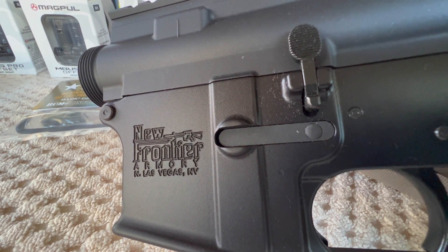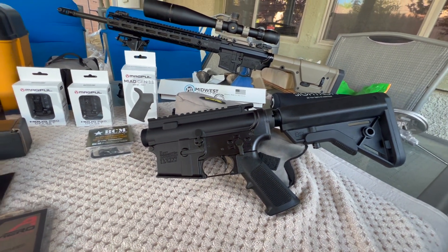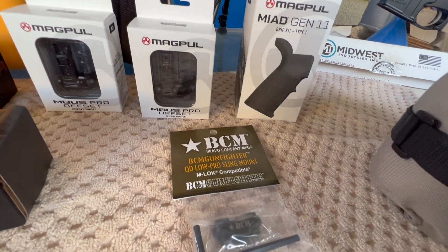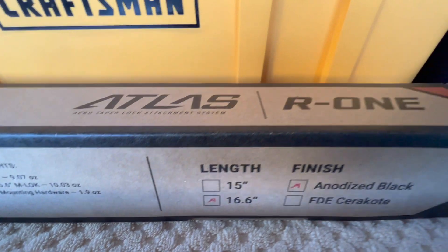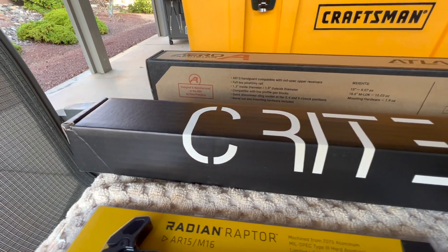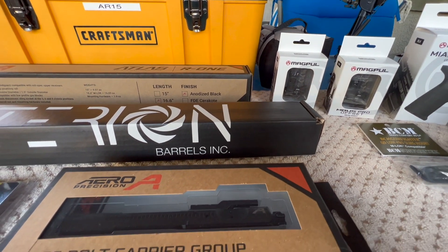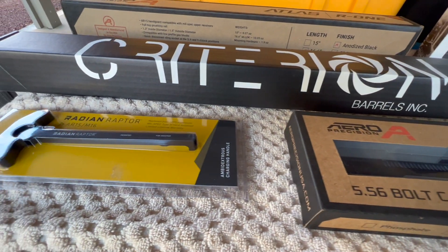Hey, good morning. Pete from North Las Vegas. I think it should be self-evident what we're getting ready to do here this morning. I thought about doing a short barrel and I changed my mind. Ended up with an 18 inch. As we get further into the video, we'll get into a little bit more detail on some of this stuff.